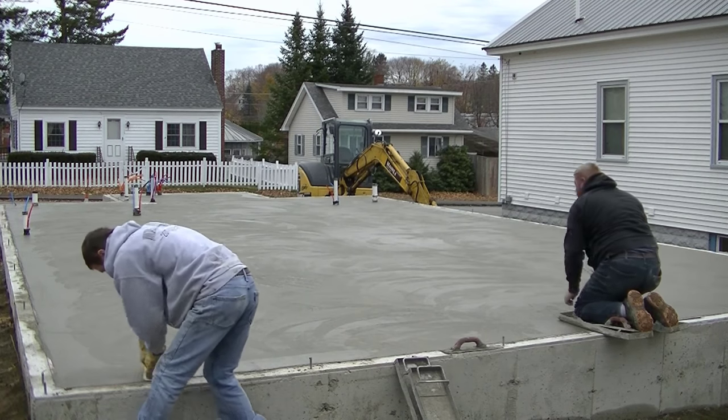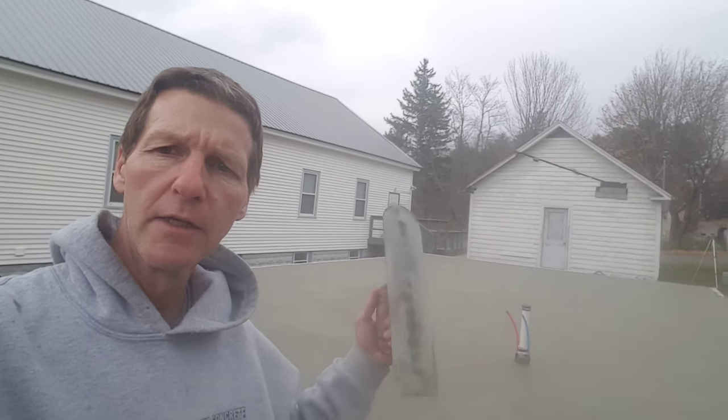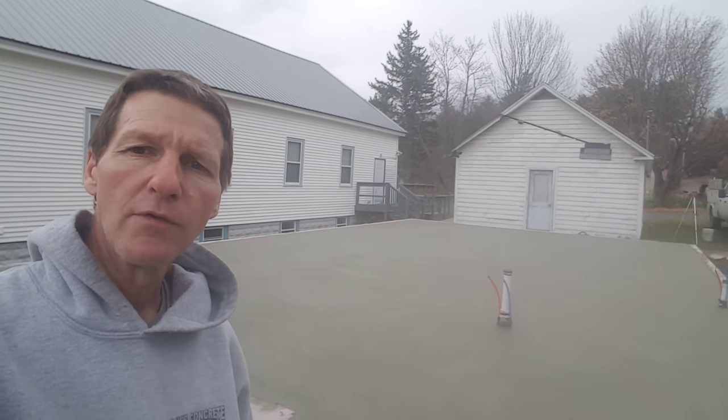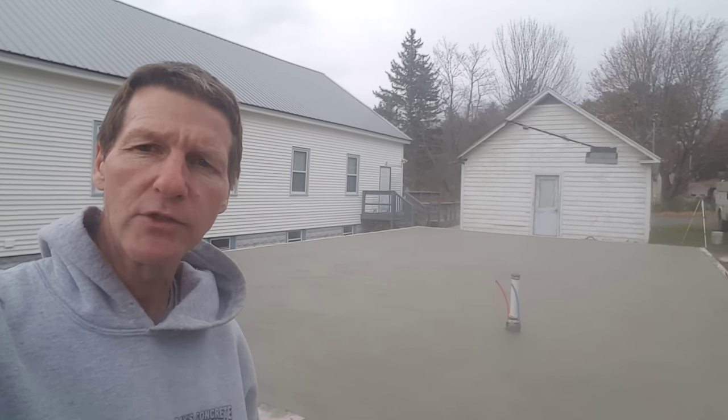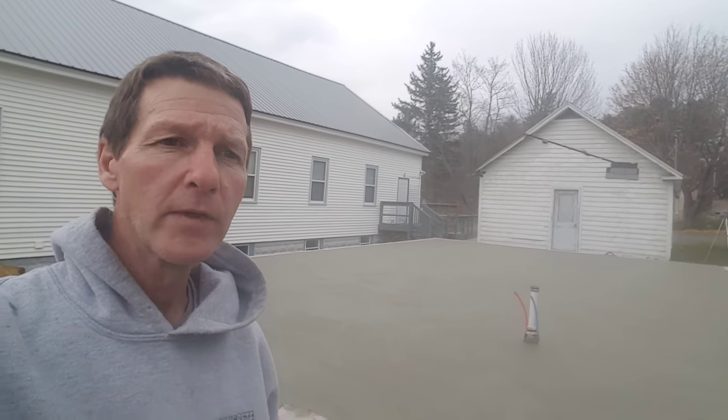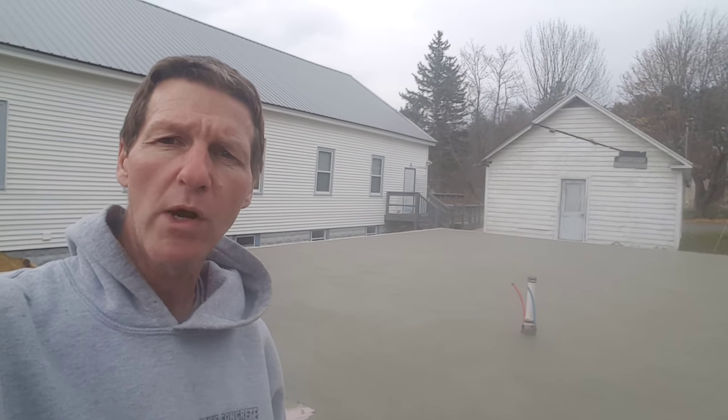Two passes with a steel trowel made this really smooth. It's about 10:45 and we just got done troweling the floor — we magged it and then hand troweled it twice. It shined out and it's perfectly smooth right now, basically the same as power troweling it. From the time we got done pouring until the time we got done hand troweling was three hours. The accelerated set happened because we used a 4,000 psi mix with a lot of cement, 115-degree water, and calcium chloride as an accelerator.